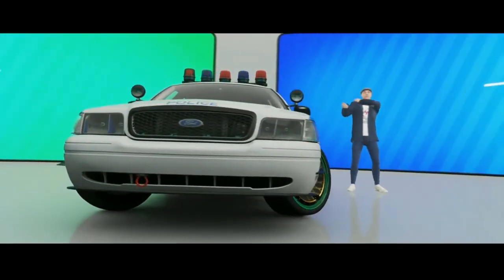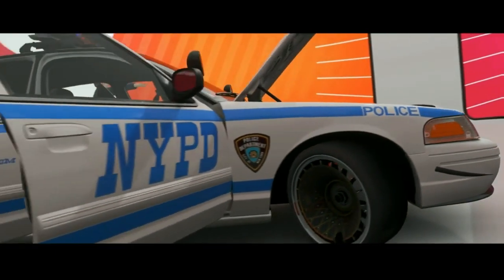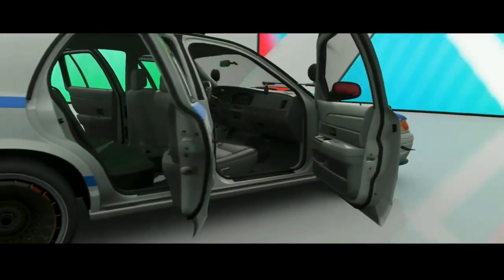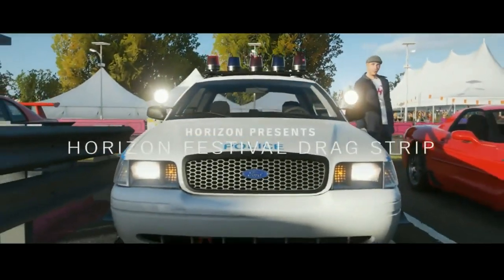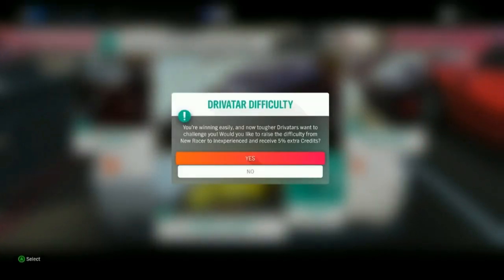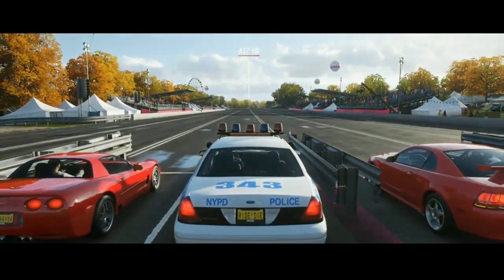I've wanted this car for so long. I've been spending skill points on hero wheel spins trying to get it, and yesterday I saw it come up on the wheel spin — I was like, come on, please land on that — and it did! I'm happy about that. I wasn't going to buy one from someone because that would cost too much money, so getting one for free is great.